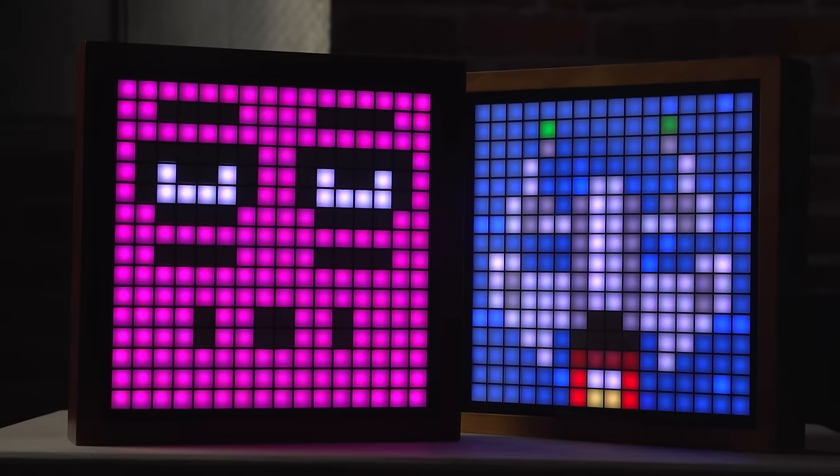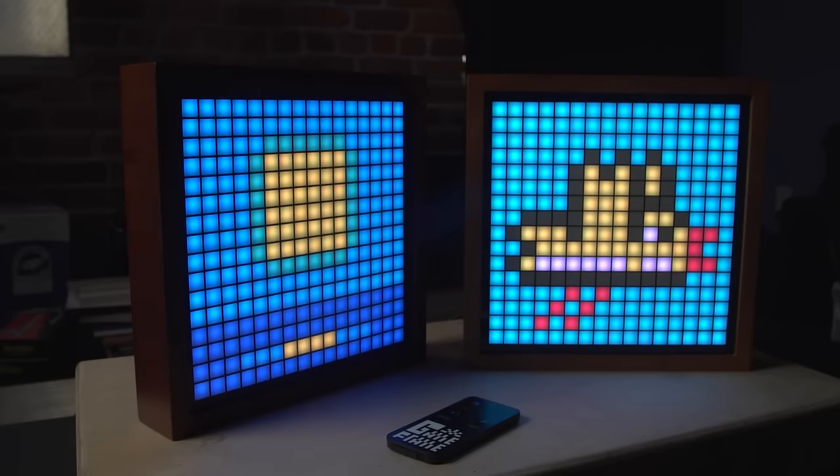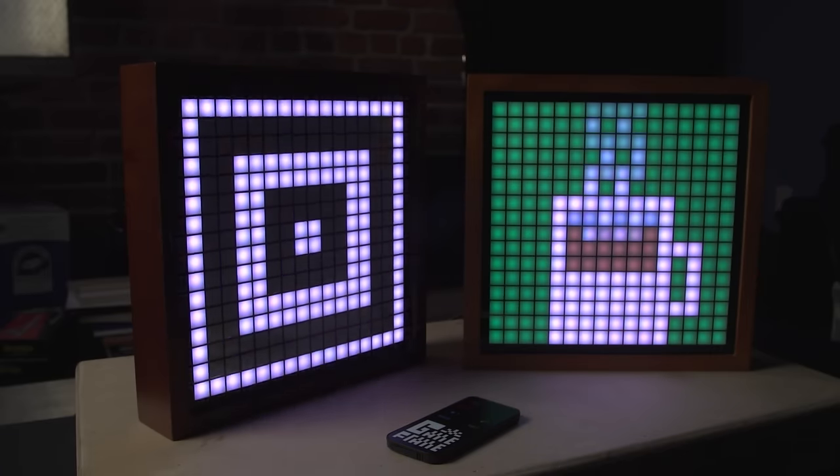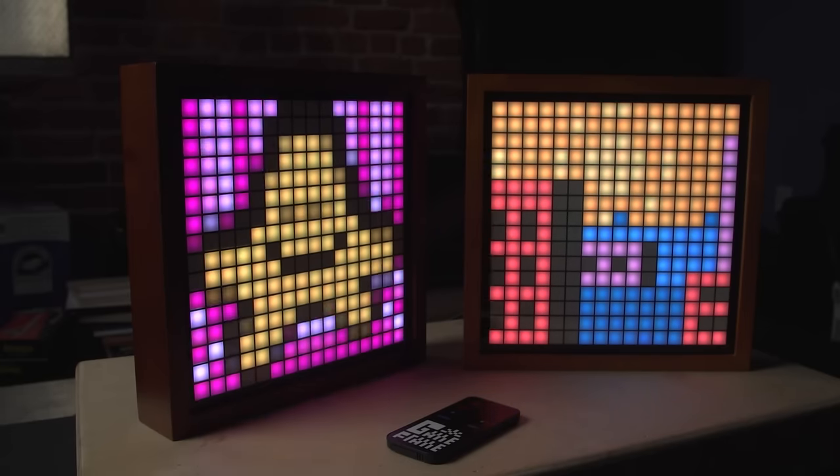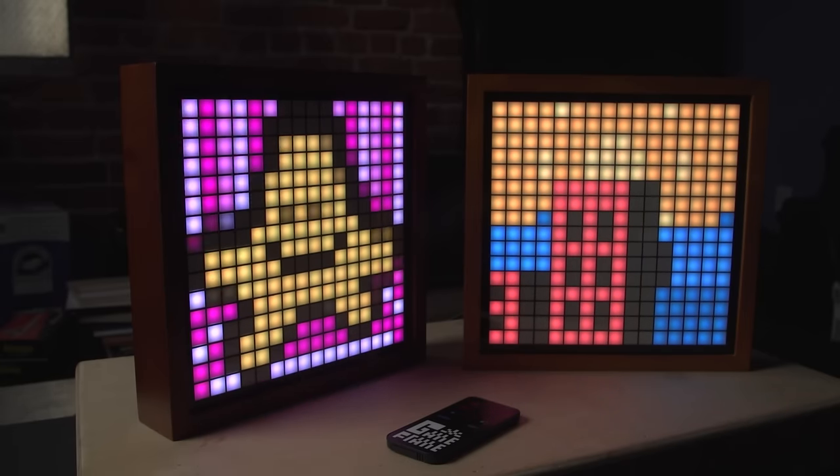So today we're actually showing off the newest version of the Game Frame — version 2.0. I love that you described it as the world's lowest resolution display: 16 pixels by 16 pixels, basically a matrix of RGB LEDs displaying 8-bit classic inspired video game art, and you use it as a way to learn programming with Arduino.